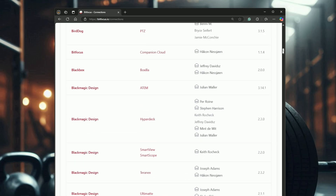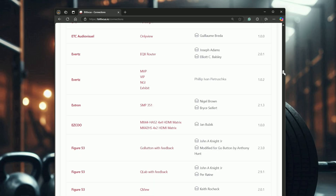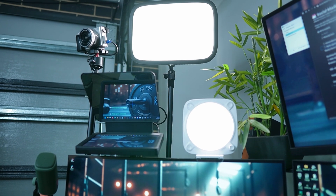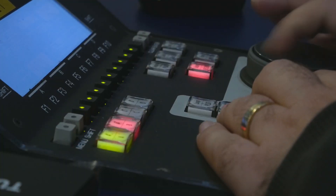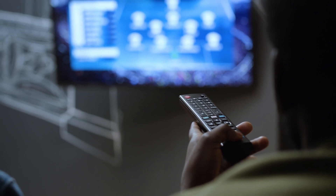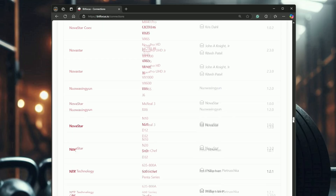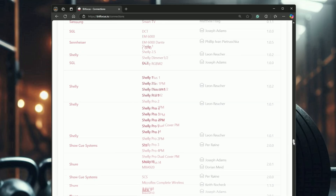The beauty of the Bitfocus Companion module backend is that it's driven by the open source community. So when you take a full list of the available connections, there are literally hundreds of brands of devices and software that can be controlled by the Stream Deck Studio, ranging from Elgato key lights, Blackmagic video switches, Sony Bravia televisions, Home Assistant entities, smart lights, pan-tilt zoom cameras, and many more AV components and smart devices. If it's on the network, someone's probably built or is working on a connection for it.